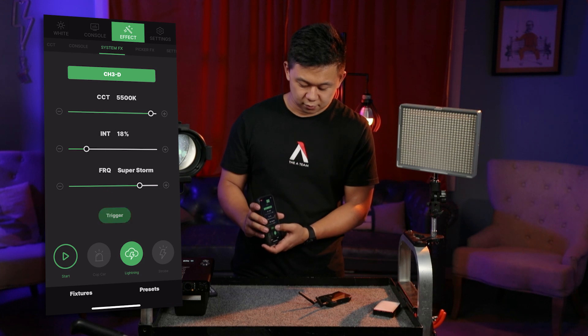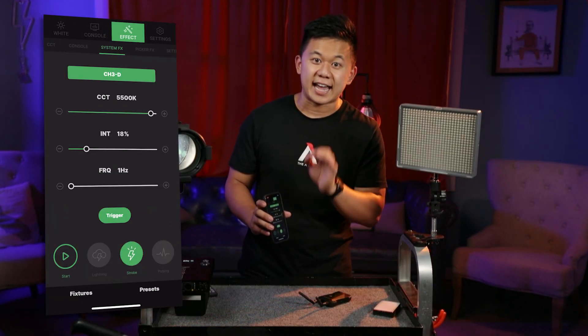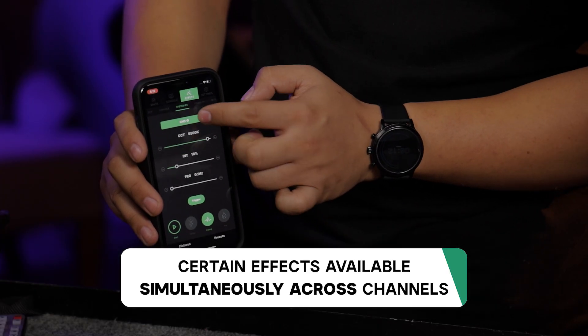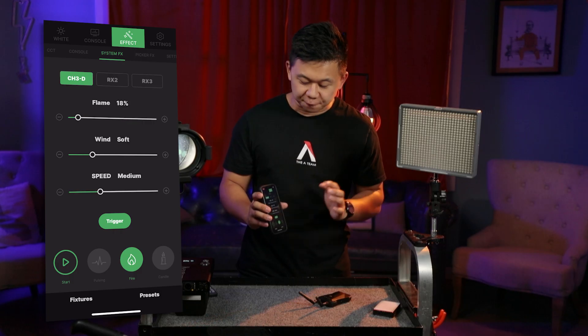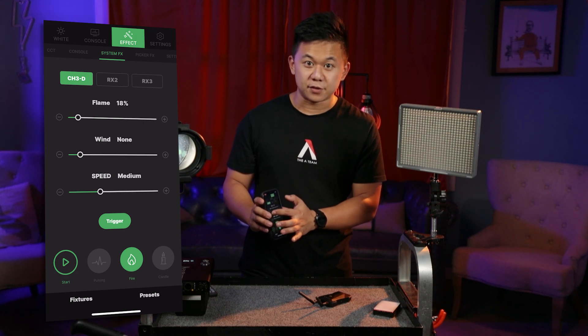For example, in lightning, your frequency setting toggles between different types of storms. In strobe and pulse, you're actually setting an actual hertz frequency. Depending on your effect, you can control up to one channel at a time, or up to three channels at a time. And in fire, you can actually adjust the speed and wind type of the effect.